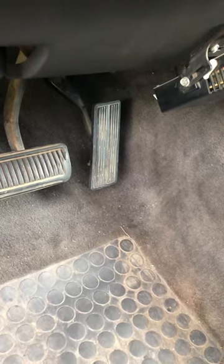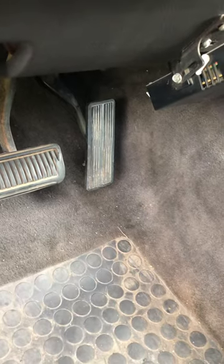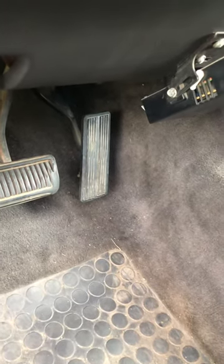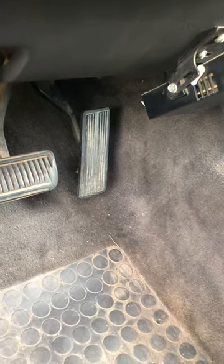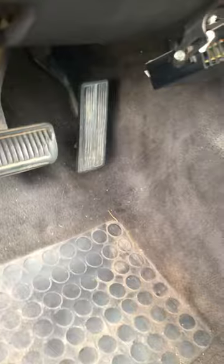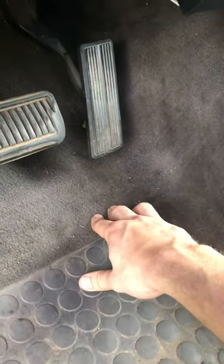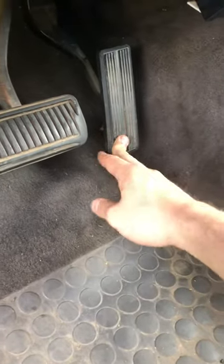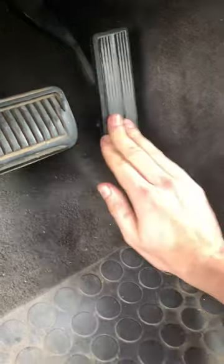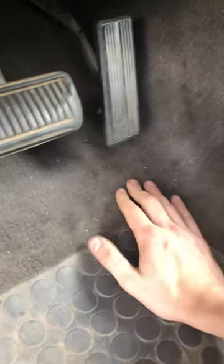I just wanted to share this for anyone who's having trouble with a second gen Ram 1500. Say you do something that involves taking off the throttle body, and when you're done you notice that your pedal barely has any travel, or it flops around when you pull it up. This is actually fixed — you're supposed to be able to push it all the way down. If you're only getting a little bit of travel and it's feeling weird, here's what you need to do.